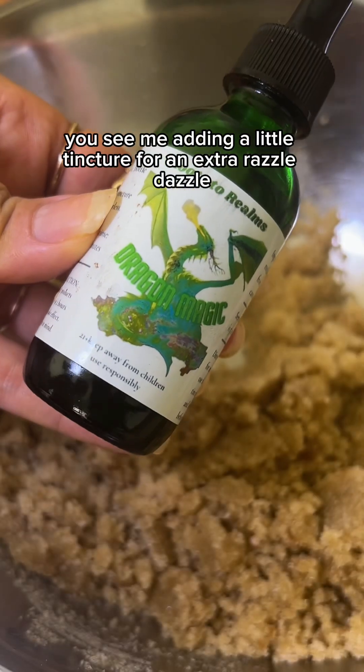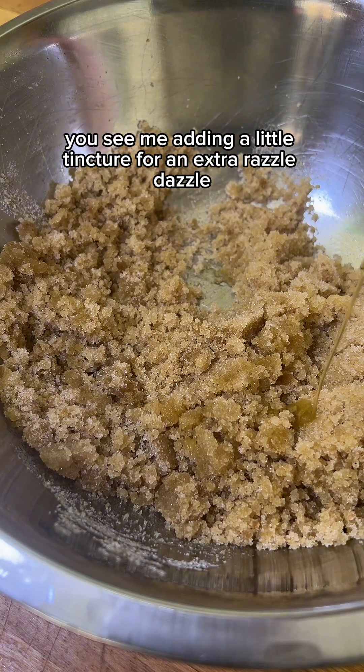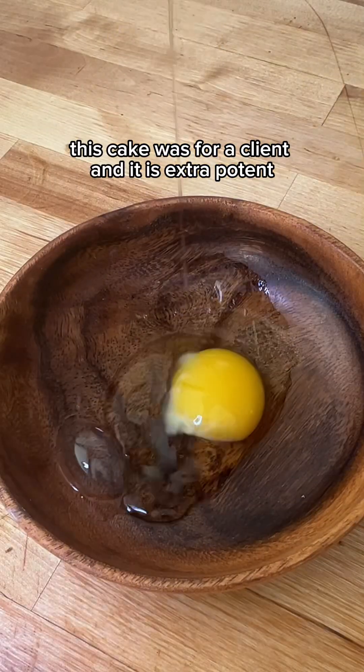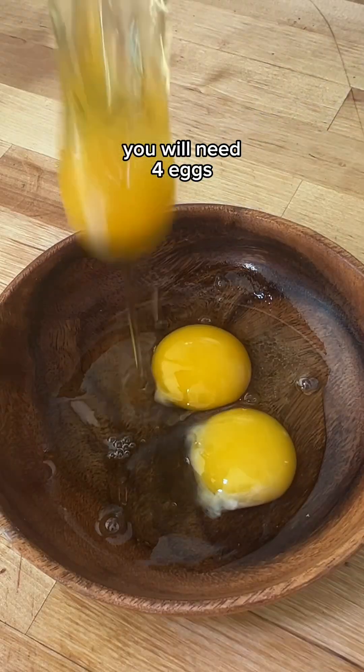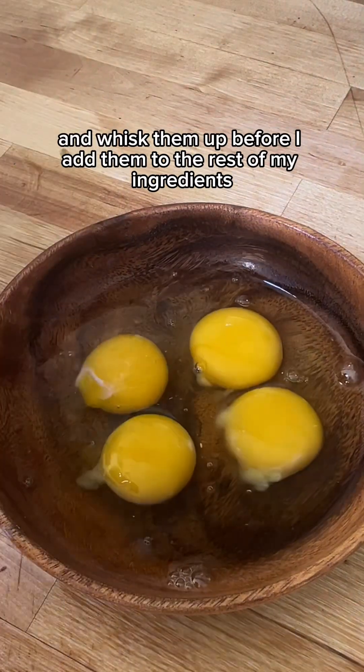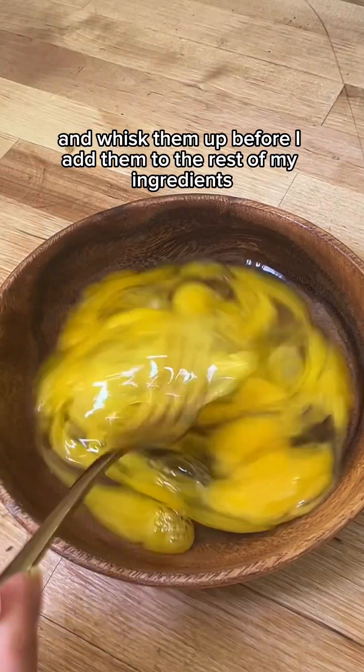Here you see me adding a little tincture for an extra razzle dazzle — again I'm infusing this, if you know what I mean. This cake was for a client and it is extra potent. You will need four eggs. I like to separate them in a bowl first and whisk them up before I add them to the rest of my ingredients.